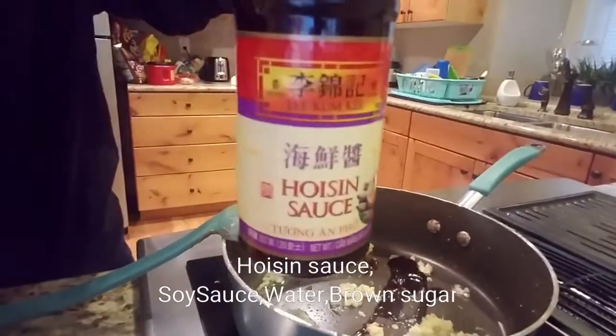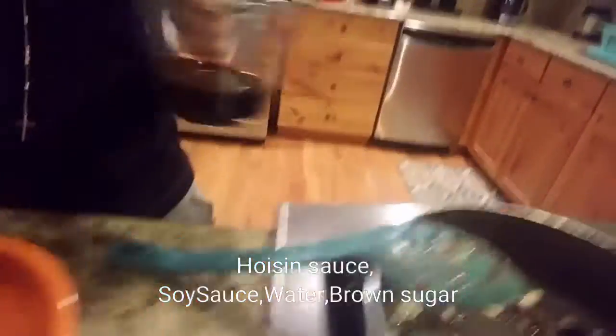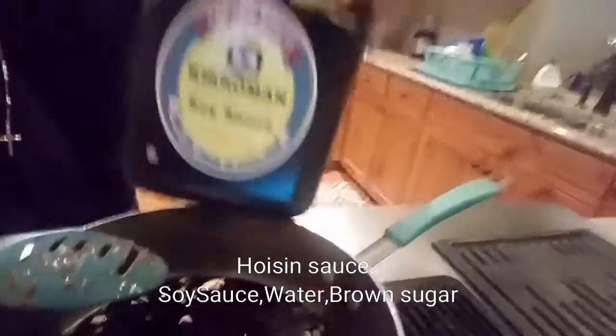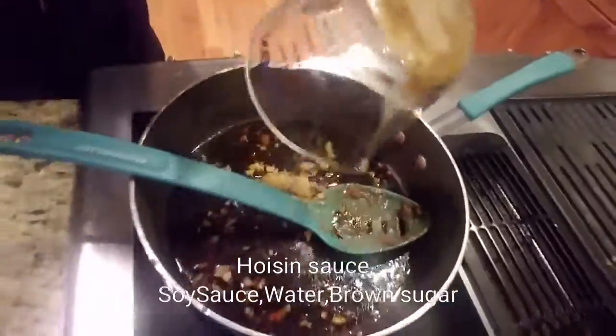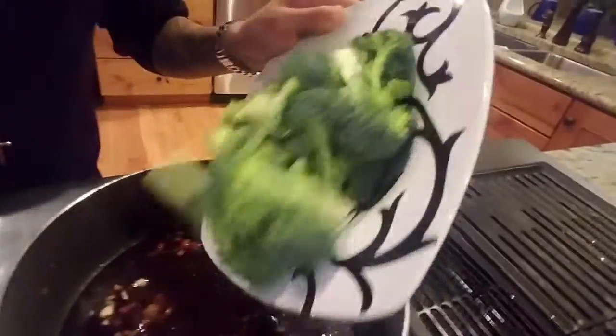Two tablespoons of hoisin sauce. Half a cup of soy sauce. A quarter cup of water. A quarter cup of brown sugar. And dump the broccoli in there.